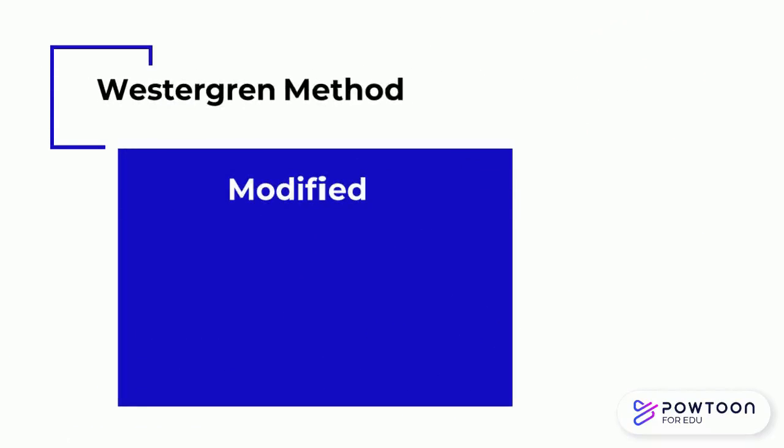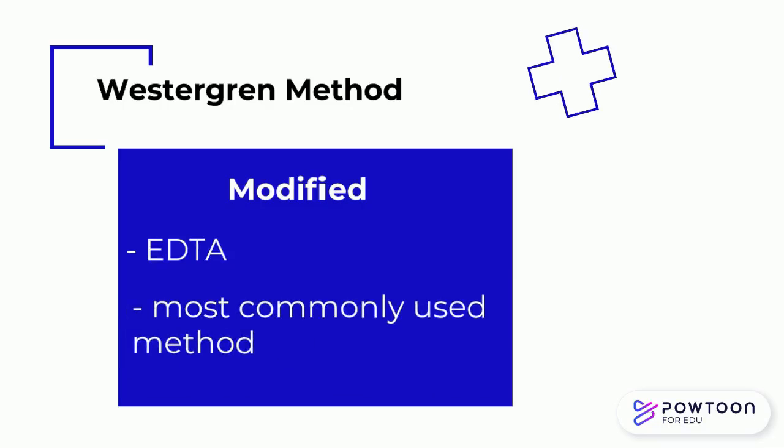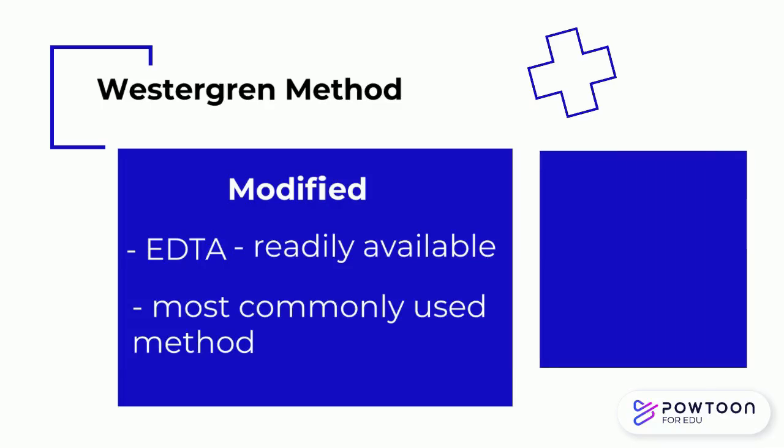A modification of the Westergren method changed the anticoagulant used to EDTA. The most commonly used method today is the modified Westergren method because EDTA blood is readily available in most laboratories, although some laboratories still prefer the original Westergren method using 3.8% sodium citrate as the anticoagulant.